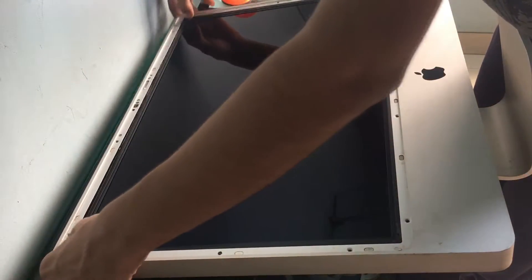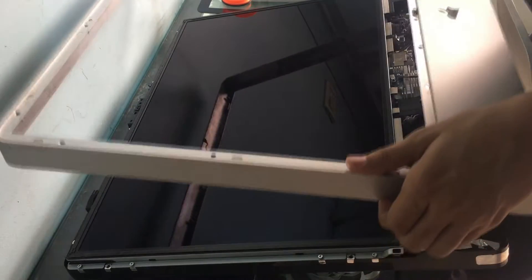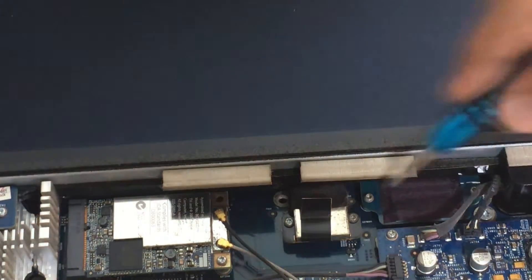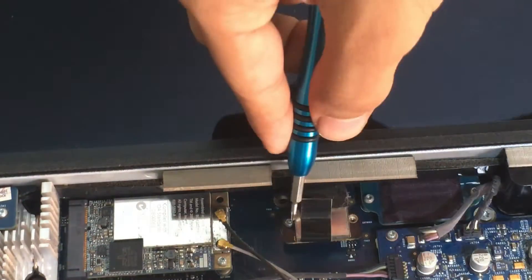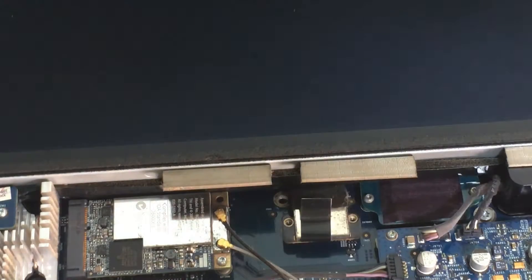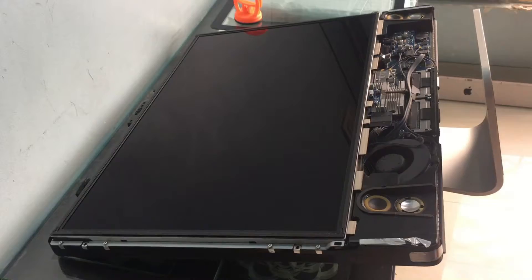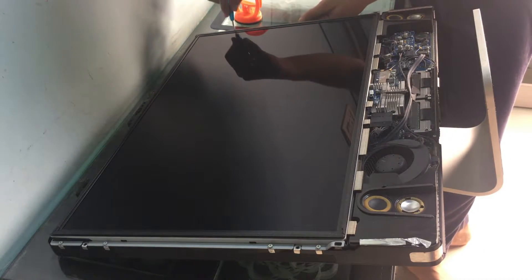I can then proceed to remove the metallic aluminum bezel and disconnect the webcam, and then we can proceed further. You can remove the display — one of the display connectors is held on by two screws. After you remove the two screws you can easily pull it up using the black pull tab they've provided. Next you have to remove a bunch more Torx screws that surround the LCD display.